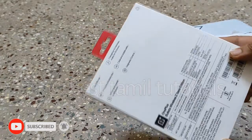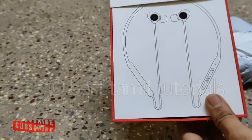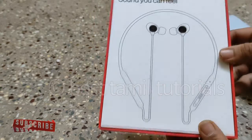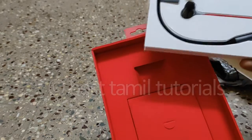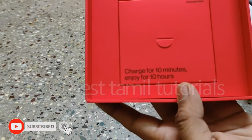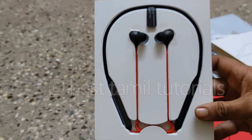Open it — there is a box. There is a text on it: 'Sound you can feel.' When we open it, we see the headset correctly. There is a box in red color. 'Charge for 10 minutes, enjoy for 10 hours.'